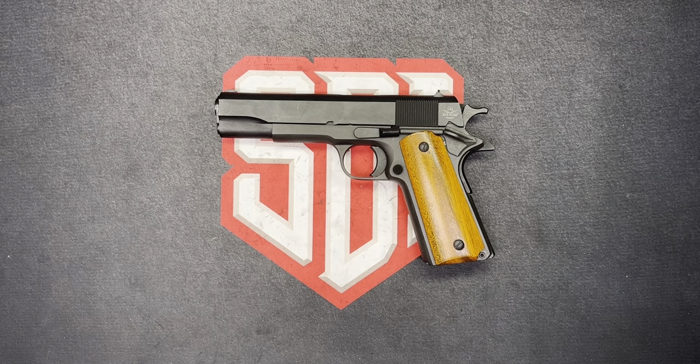On the bench today we've got a Rock Island 1911 .45 ACP. And yeah, it's not the pistol from the thumbnail, nor is it the pistol that I did the field strip on last week that I was supposed to do the detailed strip on this week.